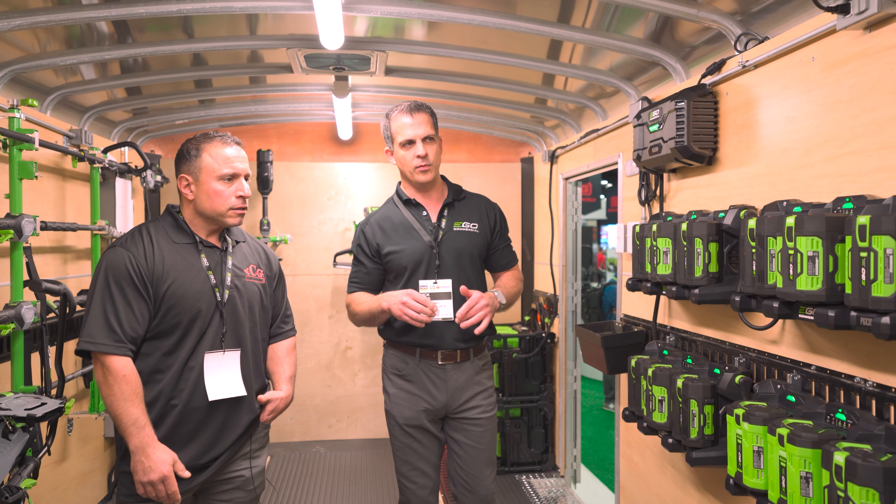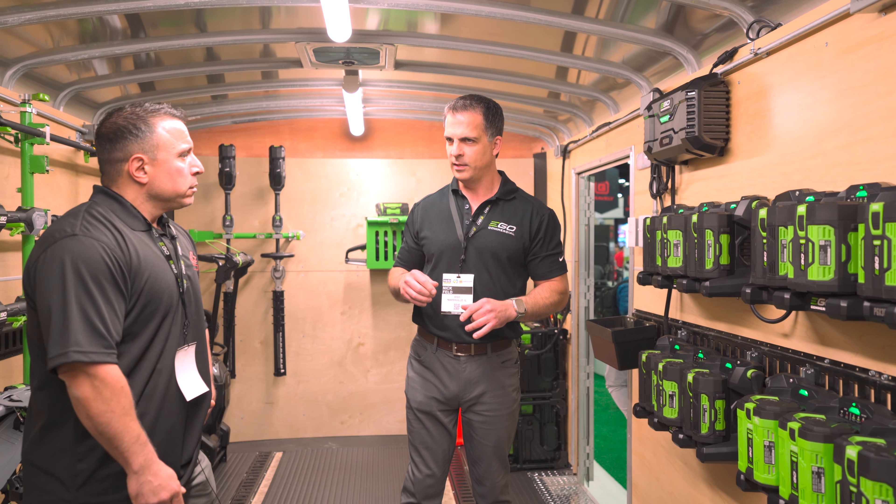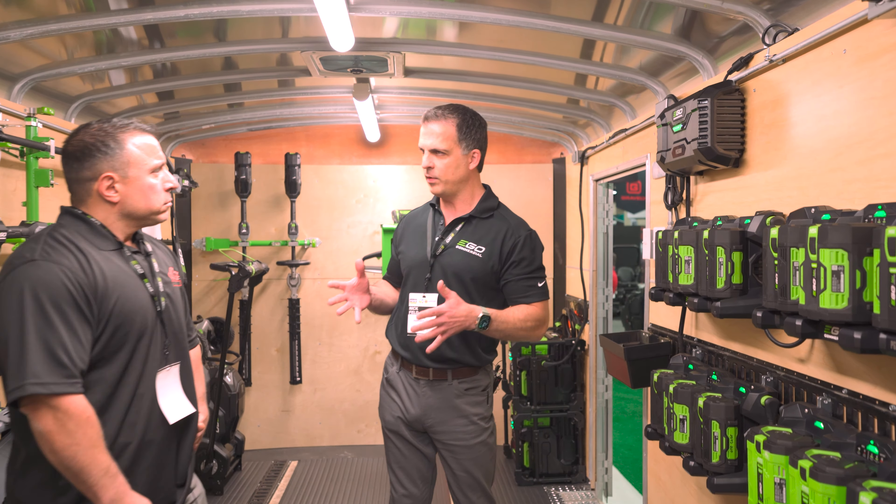One of the biggest pain points customers experience when they start to think about recharging a lot of batteries: they're buying a lot of chargers — and what do they do with those chargers? You have to plug them in somewhere. The number one frustration is that people will assume, 'If I've got a lot of batteries, I need a lot of chargers,' and then they're blowing circuits, tripping breakers.